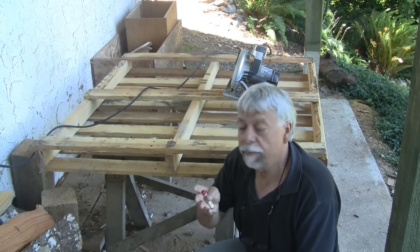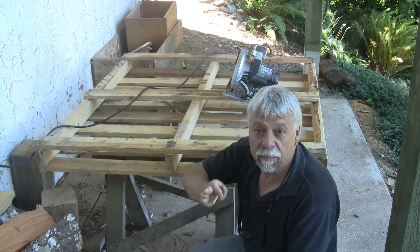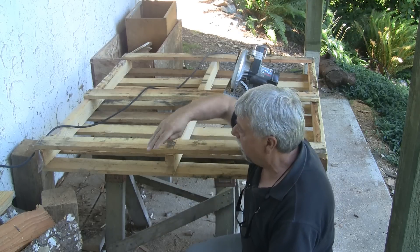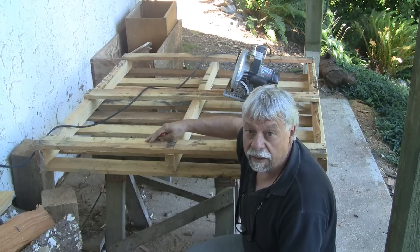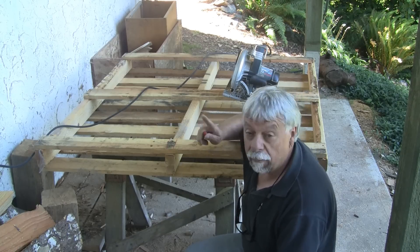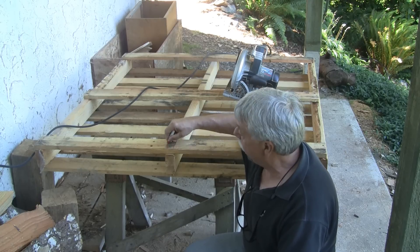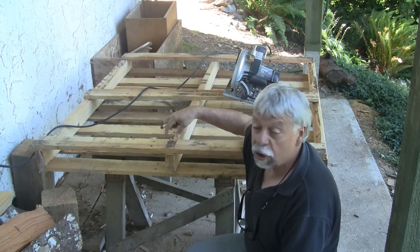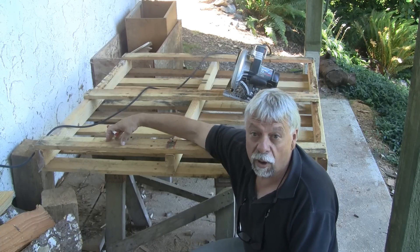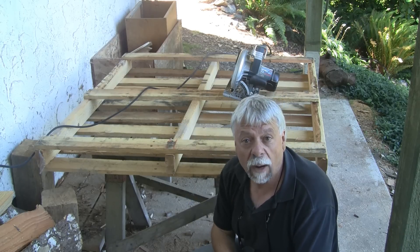This is one of the pallets that we're going to be disassembling. What we discovered was that in taking these apart, rather than trying to pull the nails out, the best thing to do is to take the bottom off. I'm going to run the circular saw and make cuts on each side of the nails on both sides, so that the center parts will just fall out. Then we'll flip it over and show you what we're going to do on the top side.